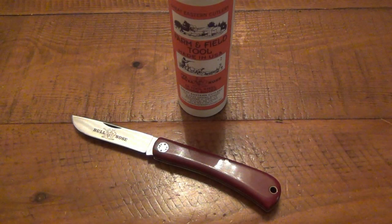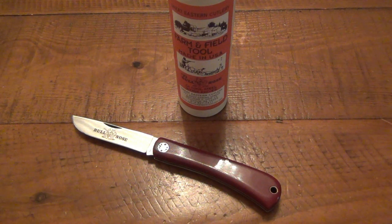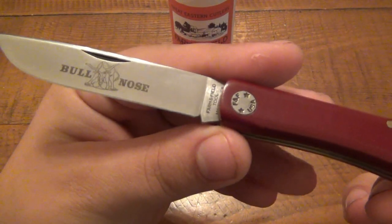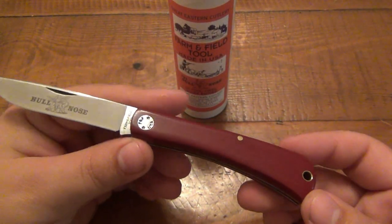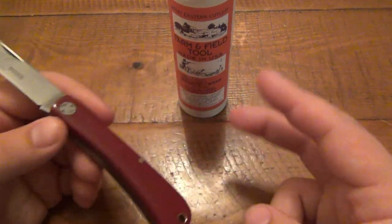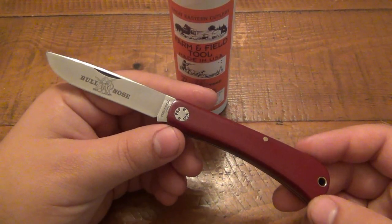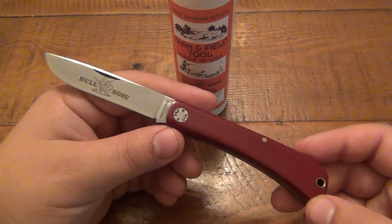Hey, what's going on guys? I am very excited to bring you this knife review today. We're talking about a GEC model — a Great Eastern Cutlery knife. This one is what they call their bullnose, and it is part of their farm and field line. The farm and field line is supposed to be their economy line, and I have to do a little air quotes there because there is nothing economy about this knife at all.